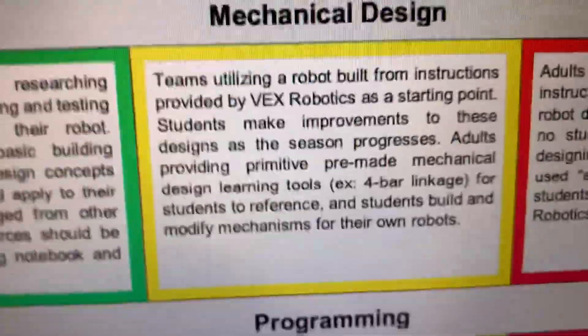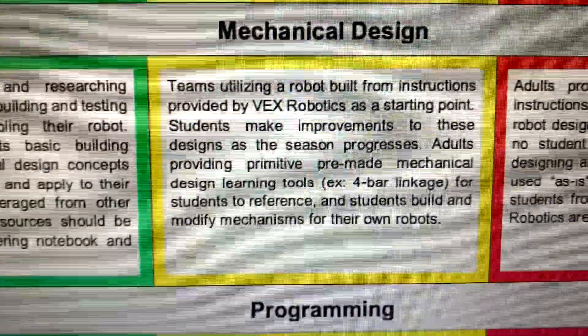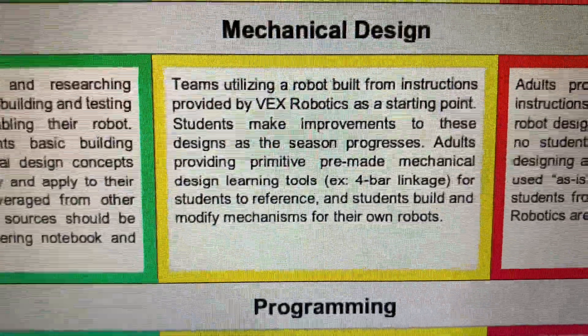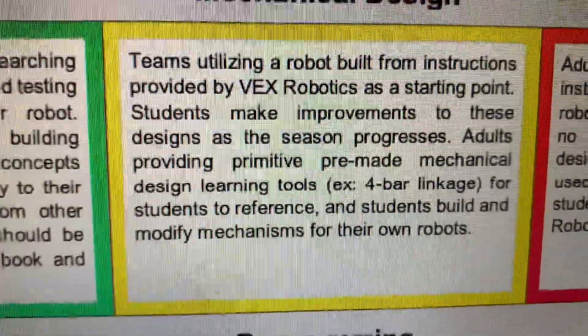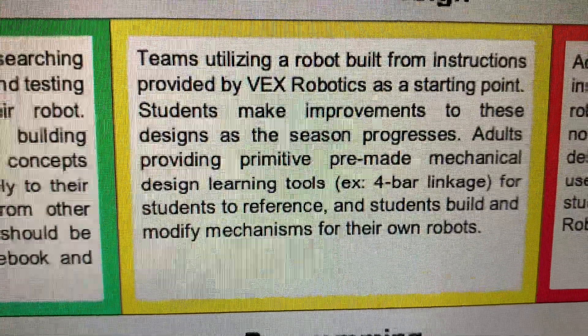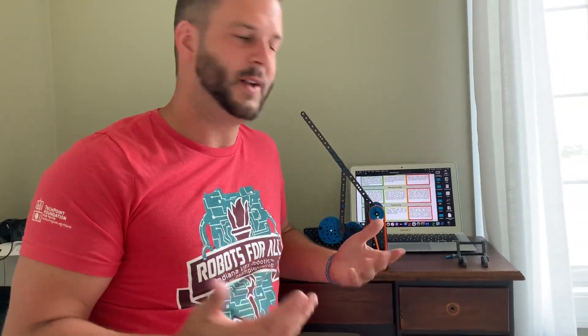Going to the yellow section here, this is what's allowed. Adults providing primitive, pre-made mechanical design learning tools — for example, a four-bar linkage, or in this case a choo-choo linkage — for students to reference, and students build and modify mechanisms for their own robots. Obviously, this right here cannot go on a robot. It wouldn't even fit, but it's definitely a learning tool — a prototype that you can show the kids so they know what a choo-choo mechanism is. If you don't teach it, if you don't coach it, they'll never know how to build one.